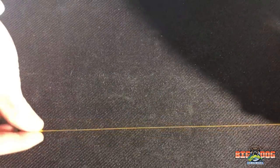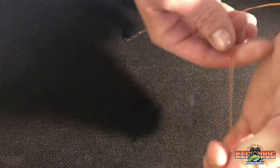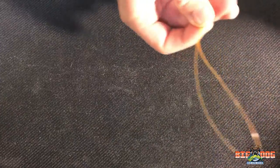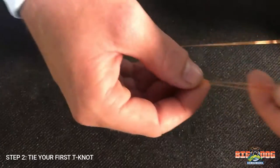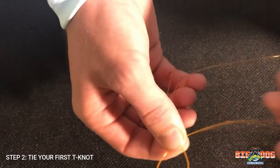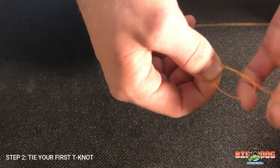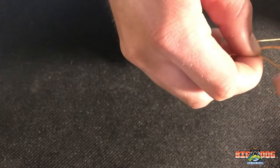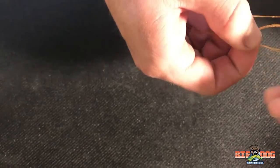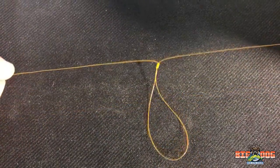So now we're going to pull down the line about eight inches, bring them together, and make a T knot. We're going to make a loop with the two lines and come through this hole five times. Pull that down nice and tight so that your line looks like this.